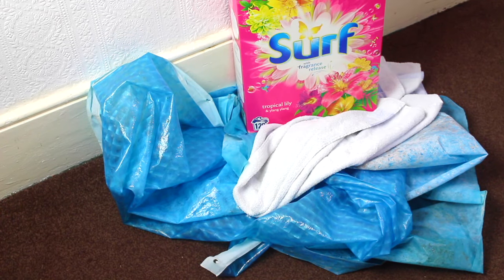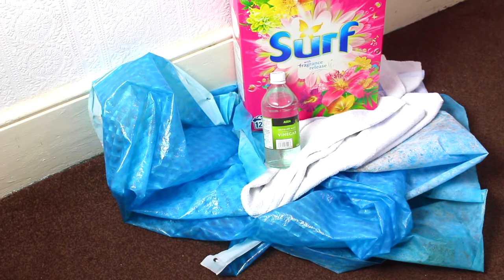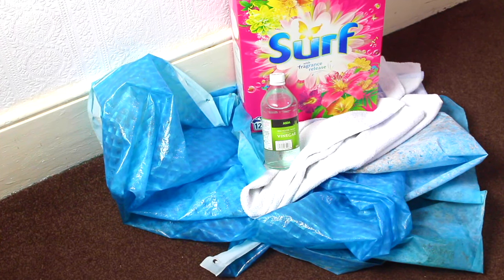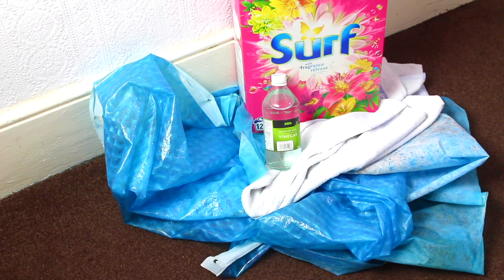You will need a normal washing detergent or washing powder to wash your curtains. However, if some stains are too tough to get rid of, such as mold and mildew, then you can always use white vinegar. The vinegar will fight stubborn marks and give a more sparkling finish.